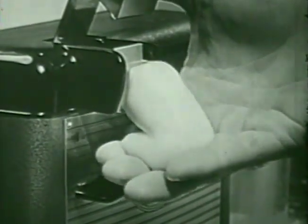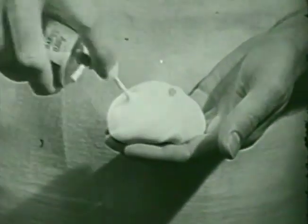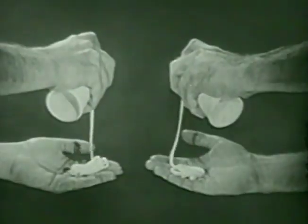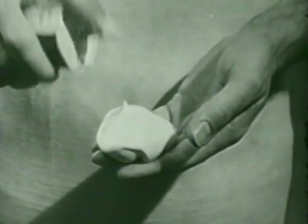Professional barbers use lather that's extra rich, extra moist. That's why at home, AeroShave is just what the barber ordered. For unlike lazy lathers that come out in a slow, weary ribbon, AeroShave comes out trigger-quick and super moist to soak and soften.